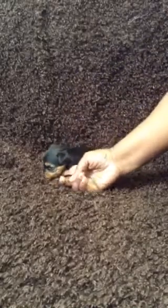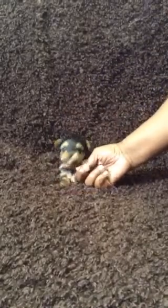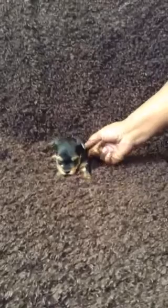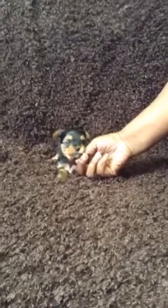Say hey to mommy. I'm growing, I'm growing. And there she is. I'm not going to keep her long. Put her back with her little brothers and sisters.